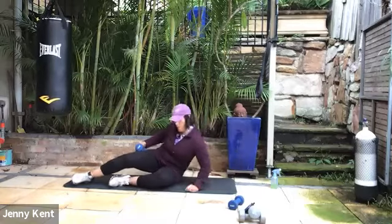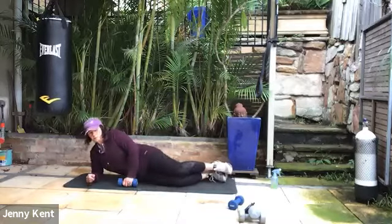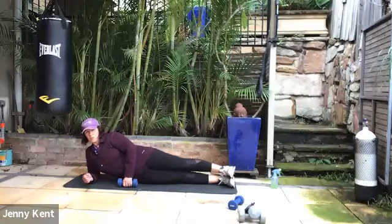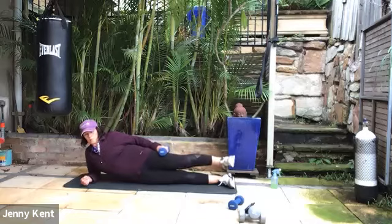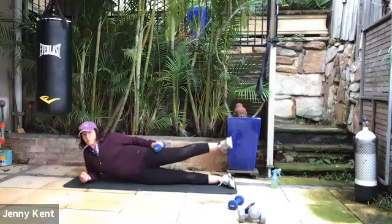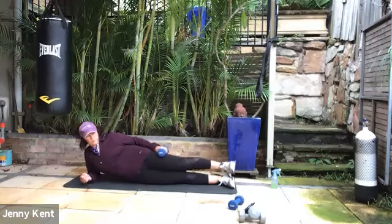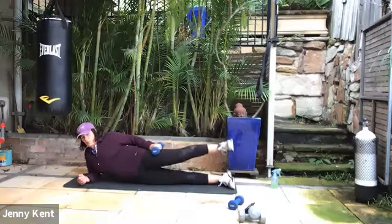Go to the other side — nice straight body, hip forward, foot flexed. Pop the weight on your leg if you're using a weight. Hip forward, squeezing your butt so you're nice and stable — it helps you to keep the hip forward too.